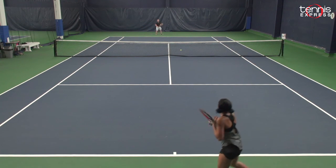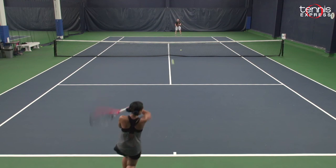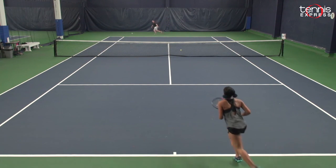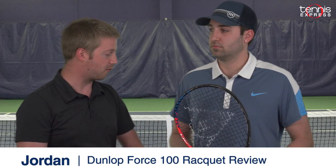My serves, I think they were pretty good. I liked my flat serve hitting this just because I could hit flatter without worrying about missing it too much. All right, Jordan, so we just finished our play test with the Dunlop Force 100. What's your initial thoughts on this racket?